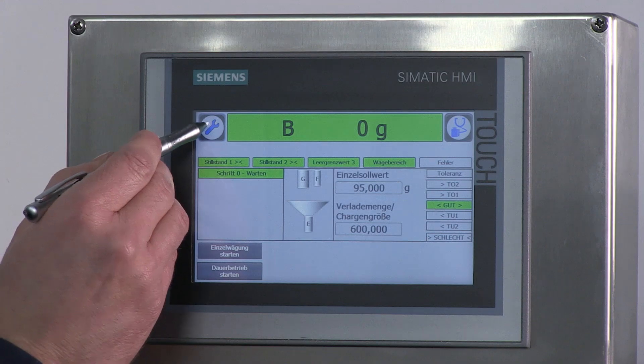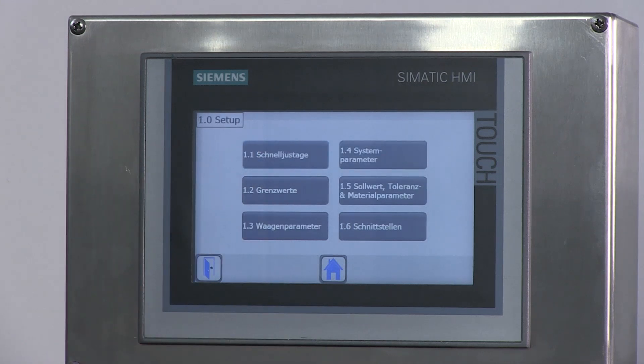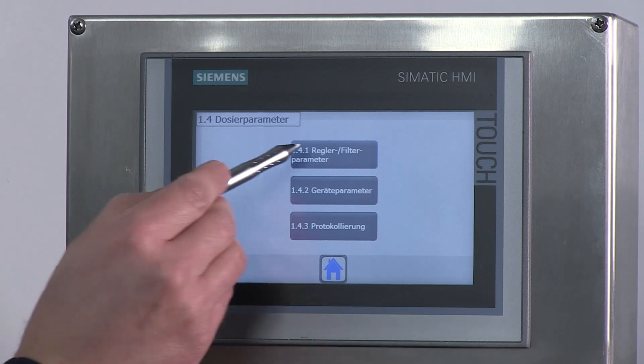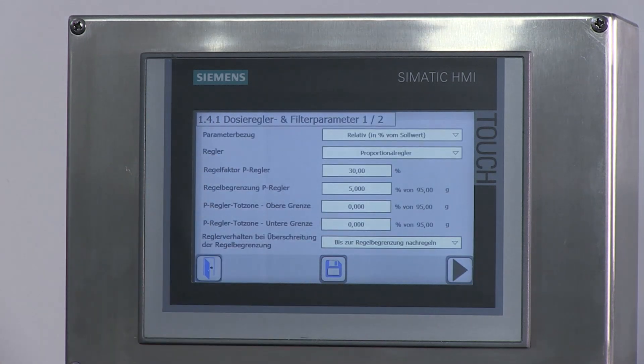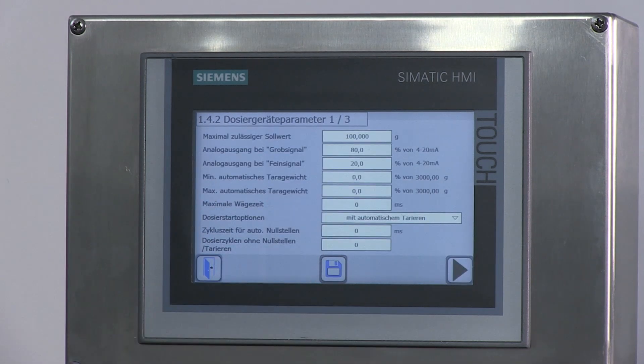Weitere wichtige Bilder für die Parametereinstellungen: Man geht auf den Button mit dem Gabelschlüssel, wählt 1.0 Setup, dann 1.4 Systemparameter, 1.4.1 Reglerfilterparameter. In diesem Bild kann unter anderem der Proportionalregler und der Feinstromregler eingestellt werden. In dem Bild 1.4.2 Geräteparameter kann man unter anderem die Dosierstoppoption einstellen.